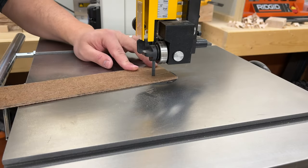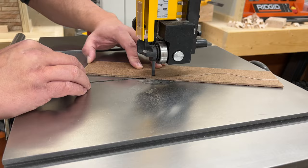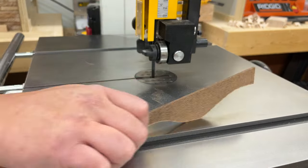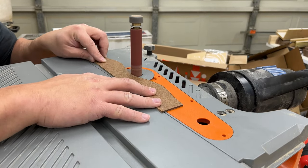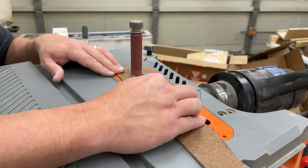I like to start off all my projects by cutting out a template out of 1/8 inch hardboard. It's cheap, it's easy to cut, it doesn't take up very much space, and it allows me to use the same template over and over again if I want to repeat the design. After getting everything cut out I take it over to the oscillating spindle sander, which allows me to sneak up on the line as well as clean up any of the saw marks that are left behind.